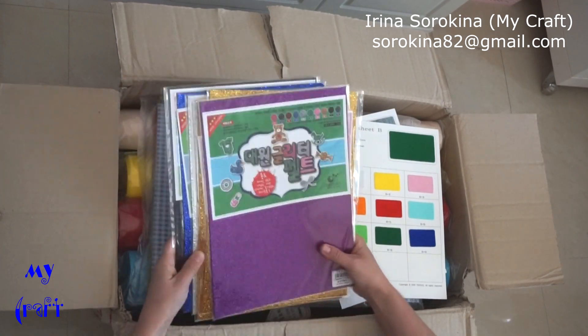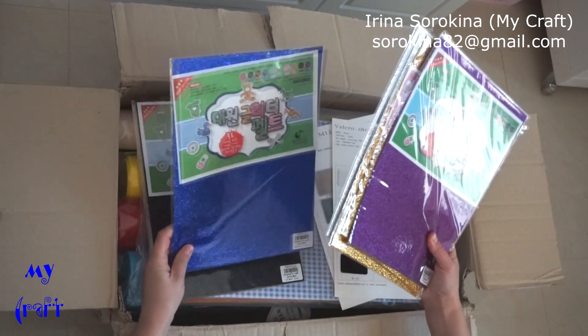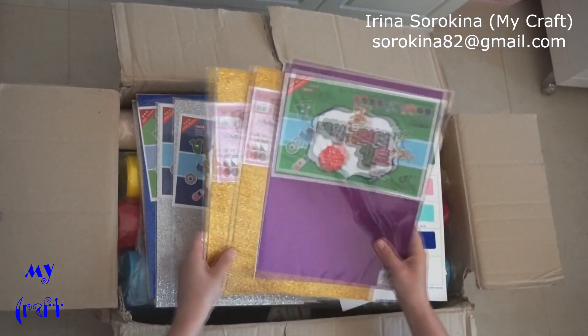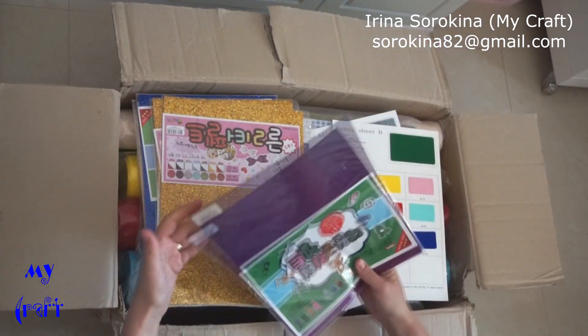I ordered glitter felt in black, navy blue, silver, gold, and purple.